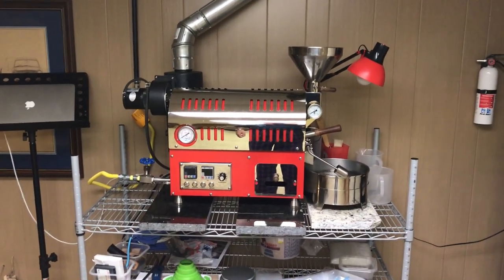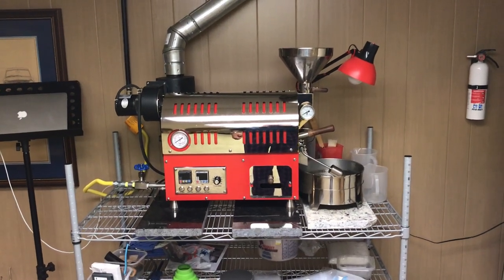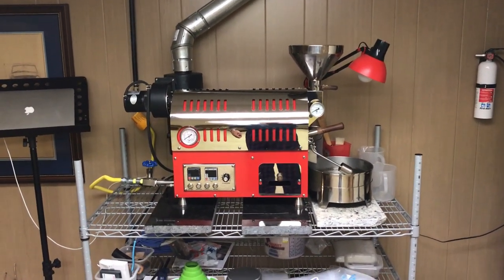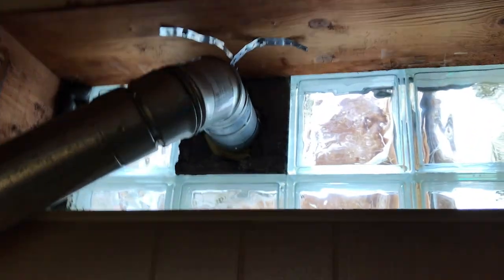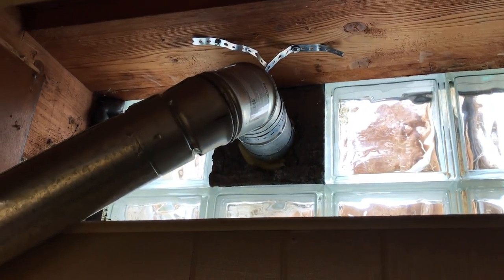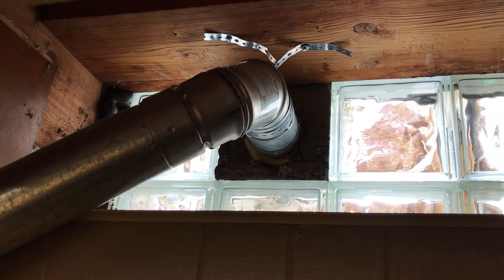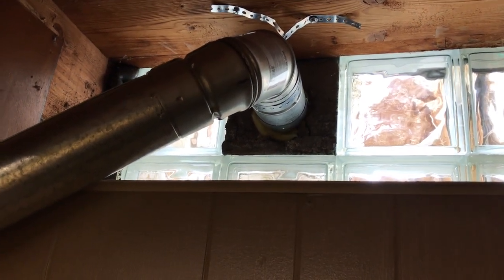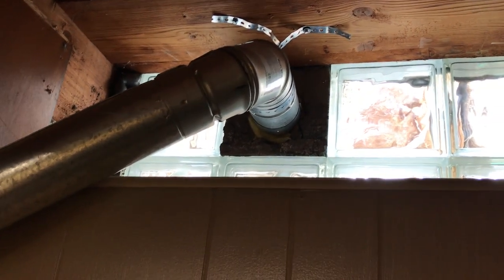There are several options for venting your roaster. I'm a home roaster, I'm down in the basement, and I am venting through a glass block. That's going to be one of the things you'll need to think about — whether you're going through a roof, a wall, or glass block. I had to make that decision and here we are with a glass block system.